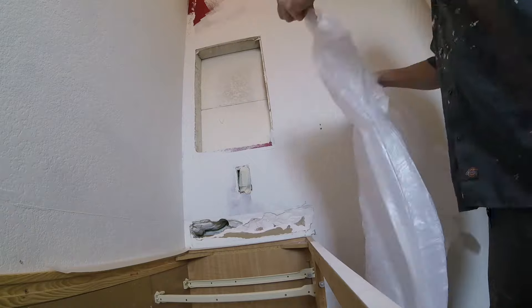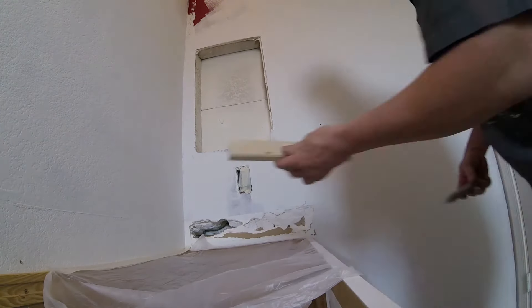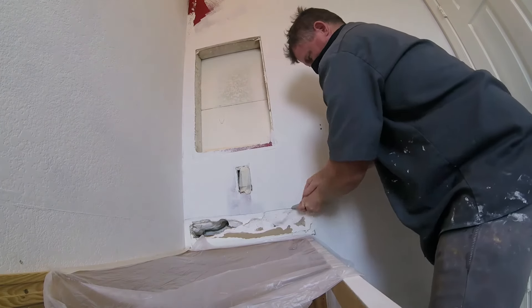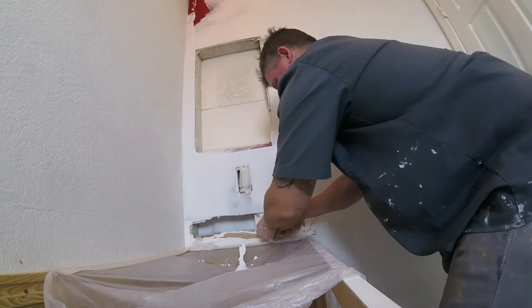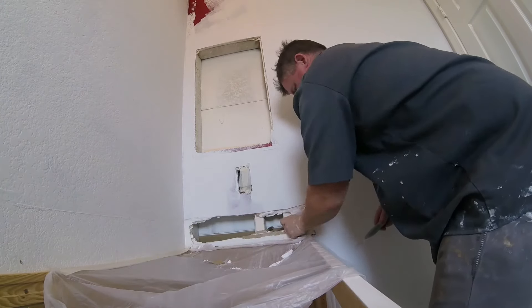Prep your area — mask it off and put down plastic or a tarp, anything to contain the mess. It makes cleanup much easier when you're finished. For this patch I have to cut it out, so I'm using a level and a one-by-two piece of wood as a straight edge. Mark it with a pencil or score it with a razor blade to get the area nicely cut out.